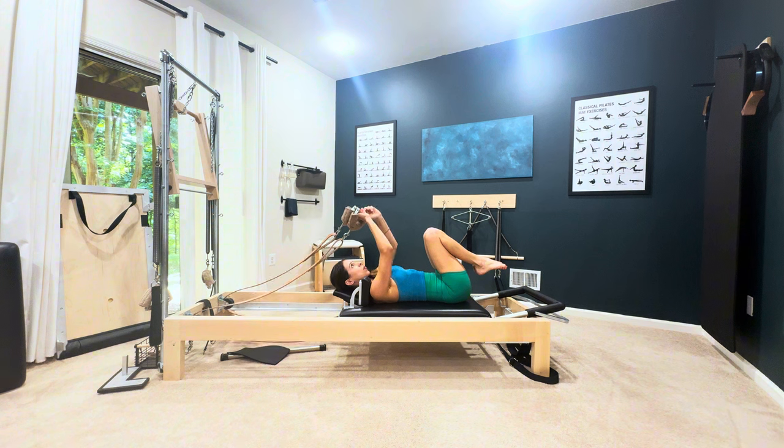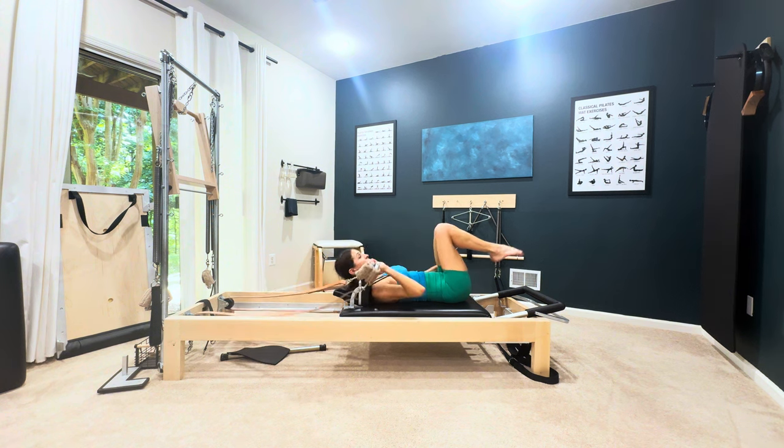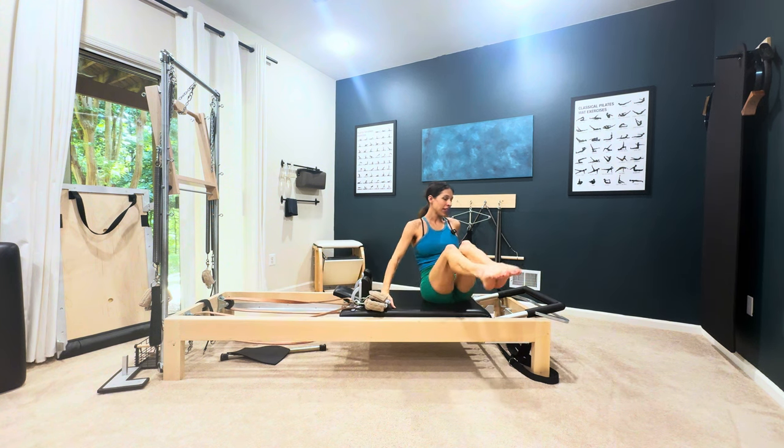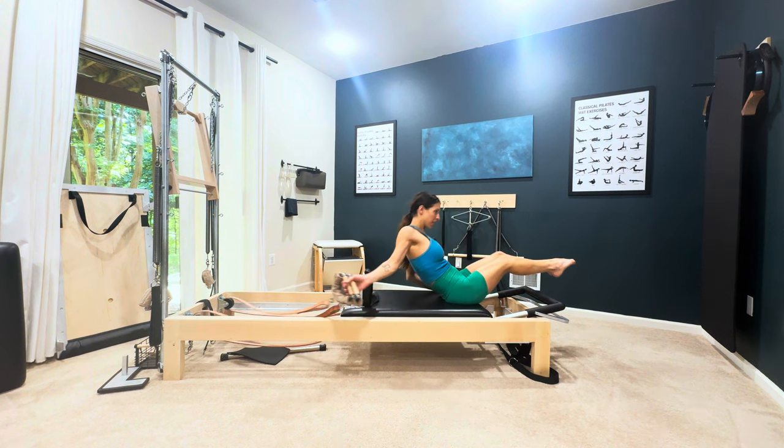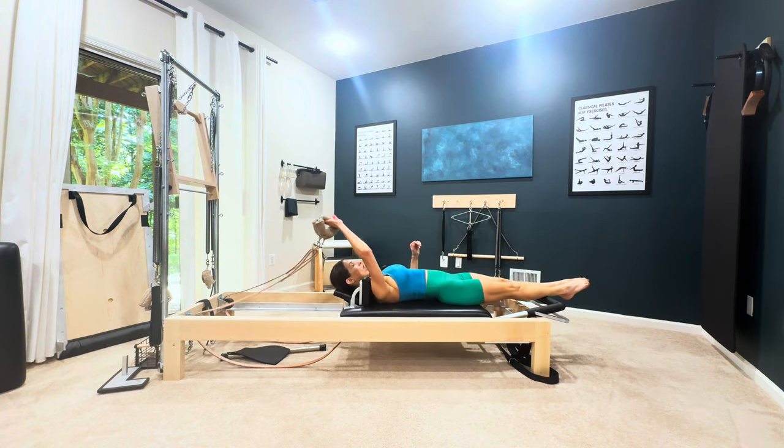You'll take both handles into one hand and you'll rock up — ideally keeping your feet off the mat — take off two springs, then spin around and lie all the way down onto your back.